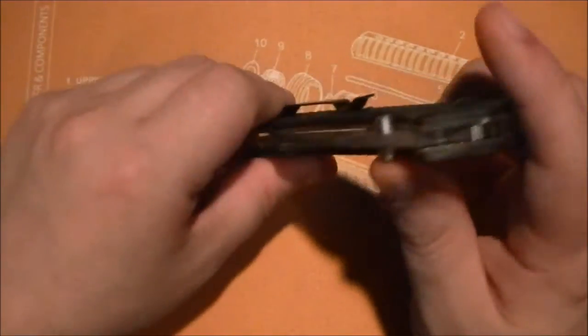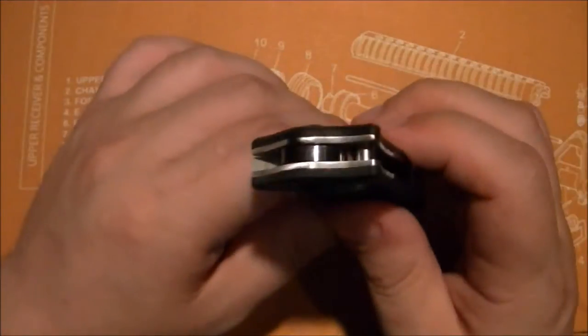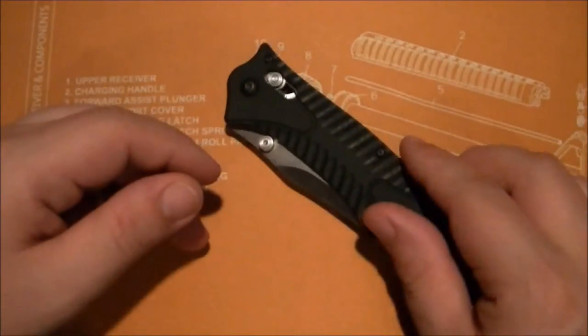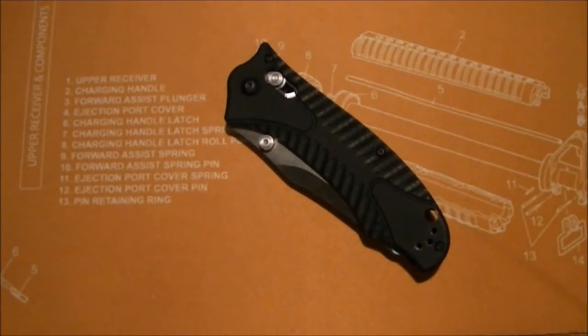I wanted to get the knife apart not just to check out the washers, but because of that smooth opening and smooth deployment. They're running Teflon washers in here — that's amazing. Most knives I see with Teflon washers are not that smooth, so I'm thoroughly impressed. I thought about replacing them with phosphor bronze washers, but then decided: why mess with it? This thing is so smooth right now, I'm going to leave it as is.